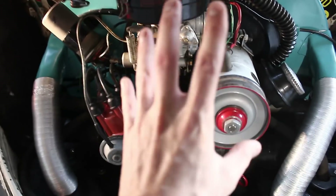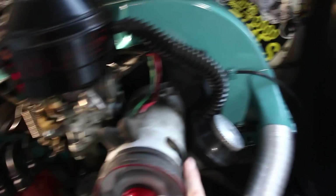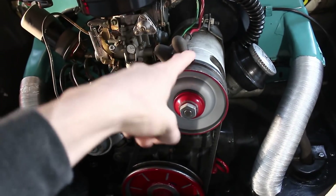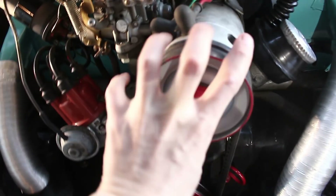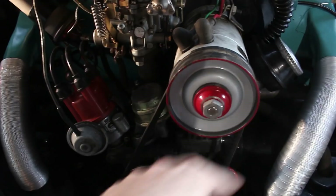Wo fangen wir an? Das hier ist die besagte defekte Lichtmaschine. Ich weiß, sie ist falsch montiert, aber nein, das ist nicht der Grund, dass sie kaputt gegangen ist. Denn es war bereits nach den ersten 5 Kilometern Schluss – die Batterie war tot. Das heißt, diese Lichtmaschine hat nie funktioniert. Wir haben sie eingebaut ohne zu prüfen. Das Ding gehört einfach noch einmal weiter gedreht – das zeige ich dann bei der richtigen Lichtmaschine.